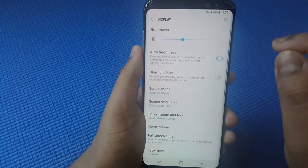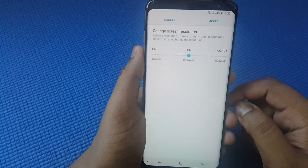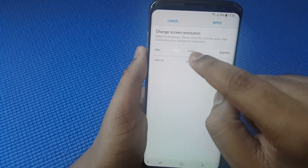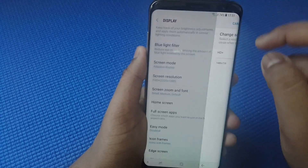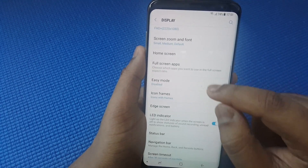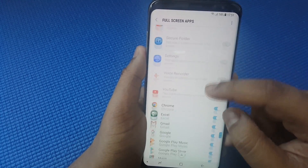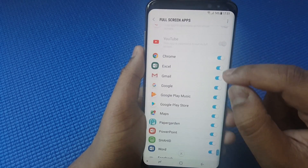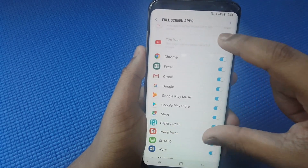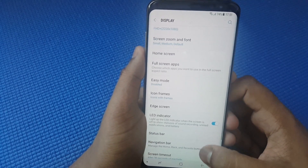Moving on to Display: you can uncheck Auto Brightness, which saves some battery life. For Screen Resolution, keep it at 1080p — 720p is an option but there's not much difference, so keep 1080p as the default. You can also go to Full Screen Apps; if you've downloaded certain apps from the Play Store, you can force them to run full screen rather than a standard size screen with borders on the top and bottom.